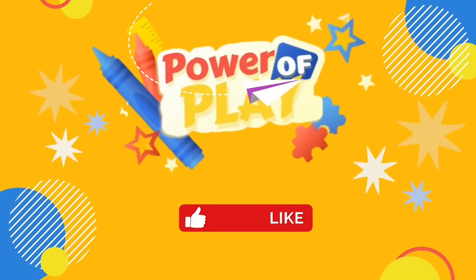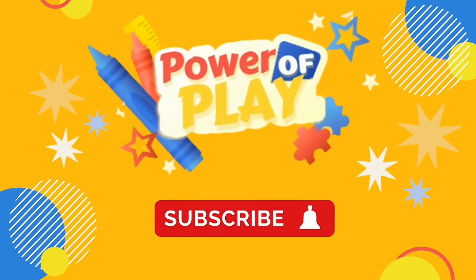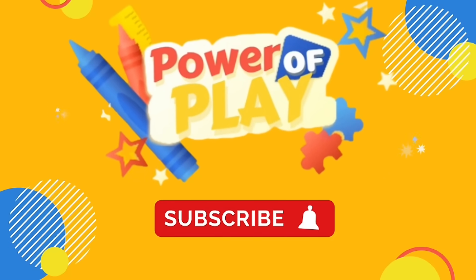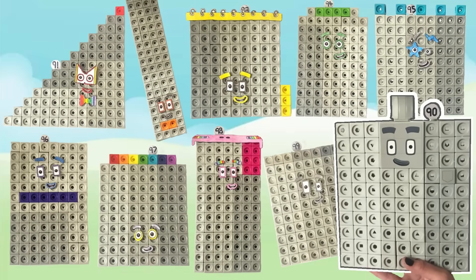Hello! If you've enjoyed this video please like, subscribe and hit the bell icon for notifications on new videos. Hello NumberBlock fans! In today's video we will be creating NumberBlock 90 to 99 with the NumberBlock MathLink Cubes.